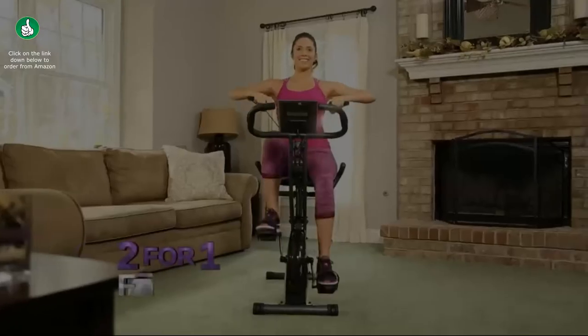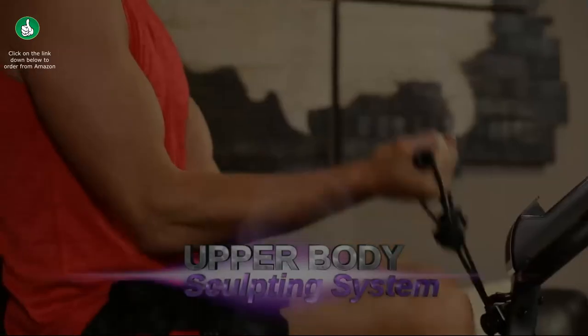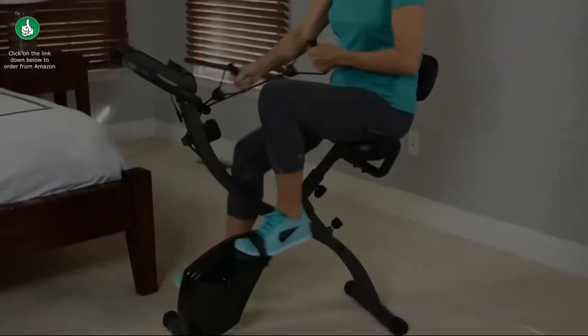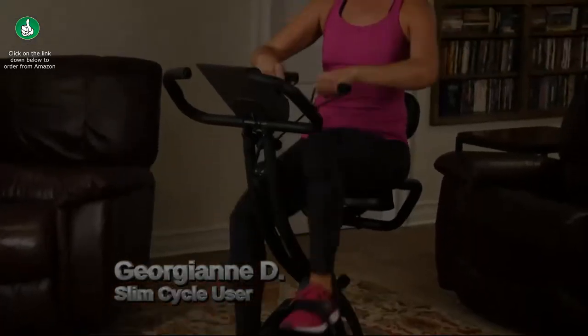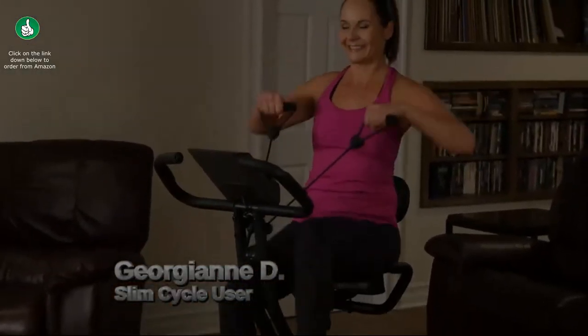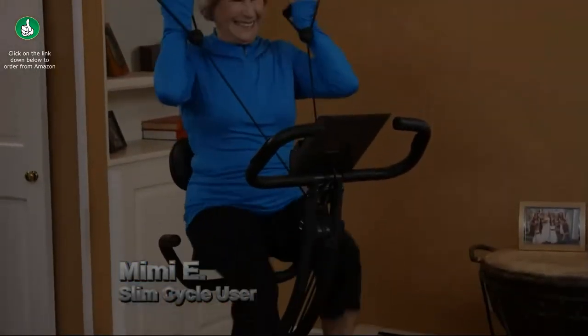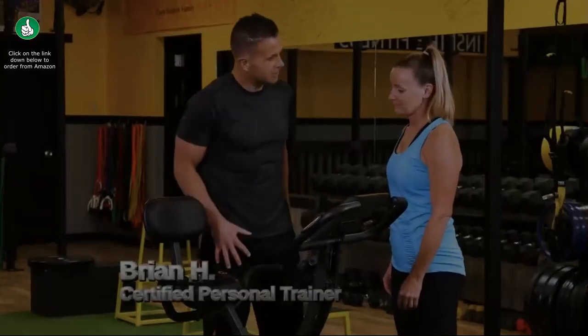The new two-for-one fitness system delivers a cardio blast workout with a complete upper body sculpting system for a full body workout in one dynamic, comfortable machine. I've lost 10 pounds. I could not recommend better exercise equipment for anyone. The Slim Cycle is the best investment I've ever made in my health.